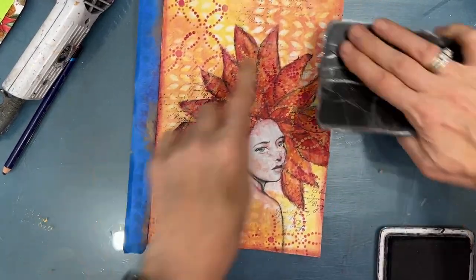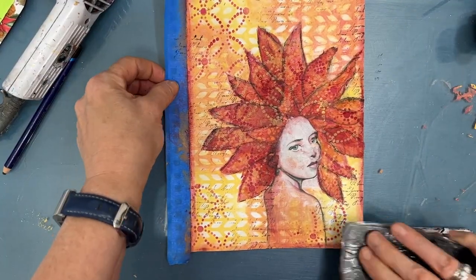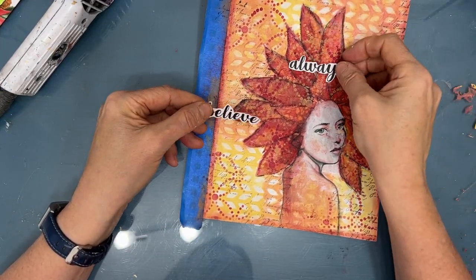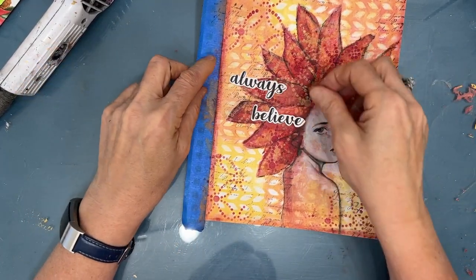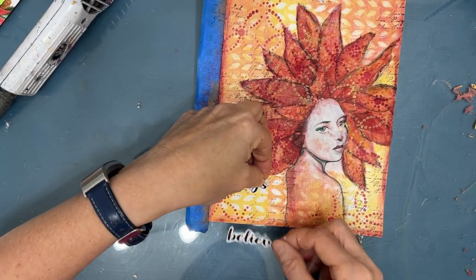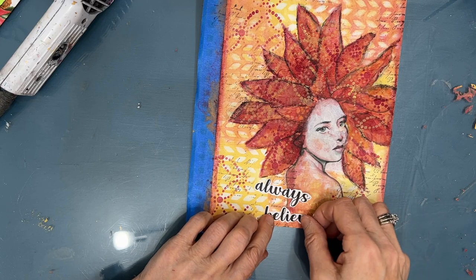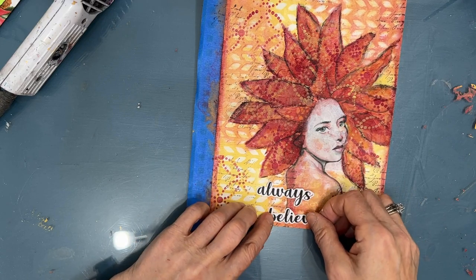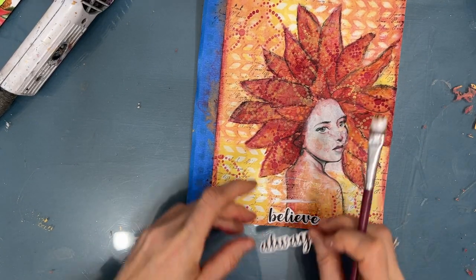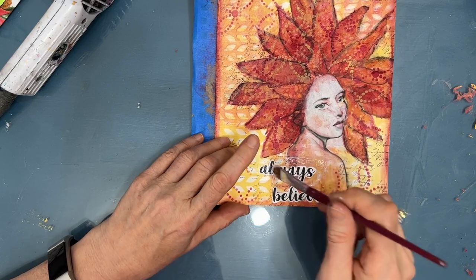Adding the black works with the outlining of the headdress in black. I grab a sentiment from my Embrace Possibility sentiment pack — these are available at Ninny's Napkins as digital downloads that you can print out as many times as you want and resize. I audition it here and there around the page, and I decide I like it overlapping her shoulder and onto her back. I like how the script of this sentiment works with the script stamping in the background — using the script stamp in the background led me to pick the script sentiment.